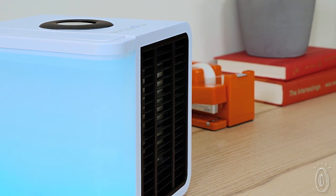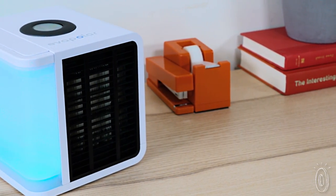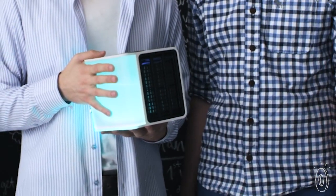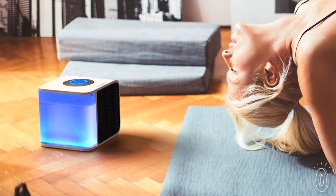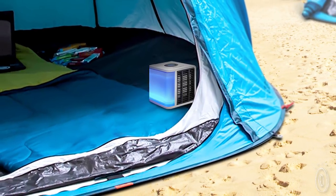The technology inside Evapolar is the same one used in Russian subway systems to distribute fresh, cool air to the masses. On a smaller scale, Evapolar can keep you cool at your home or office. It has the portability of a small fan and the functionality of an AC unit, letting you create a personal, climate-perfect environment almost anywhere.